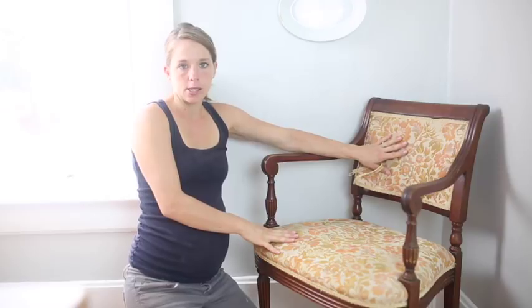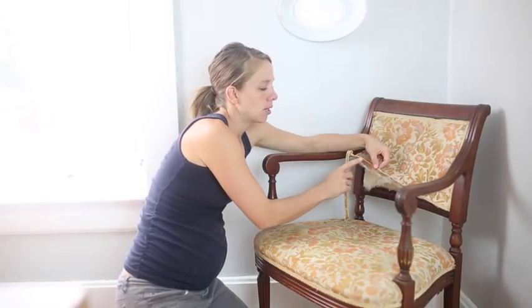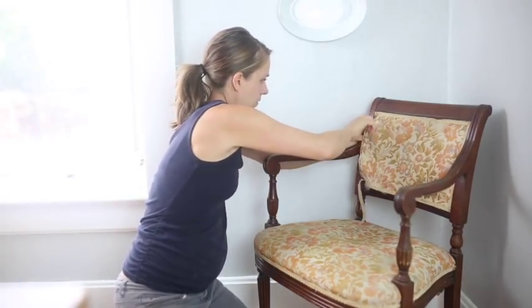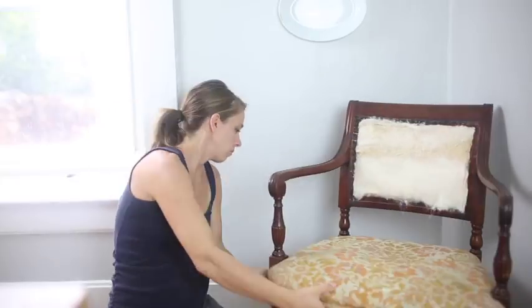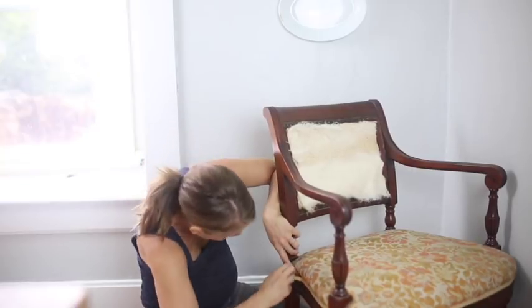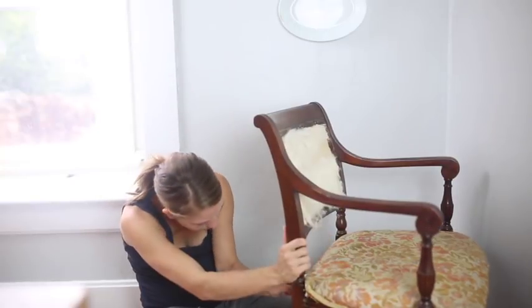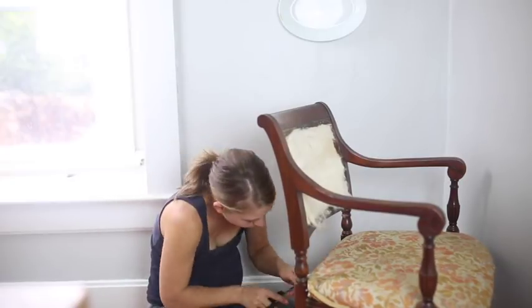I want to keep the pieces intact as much as possible because I can use them as pattern pieces. Also, if you do a project like this, be careful because people used to use these upholstery tacks and they can hurt if you stick your finger in it. You know what you need is pliers for this.